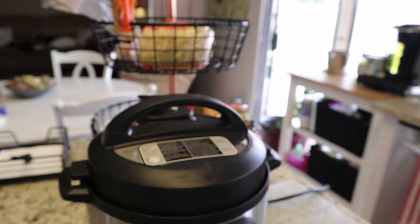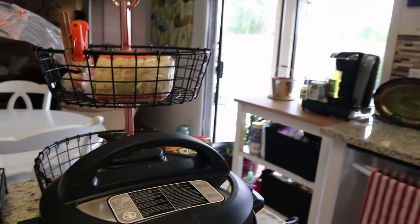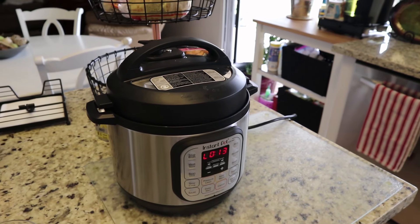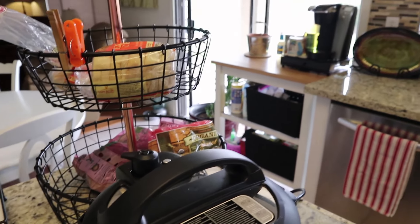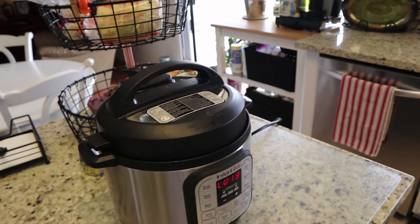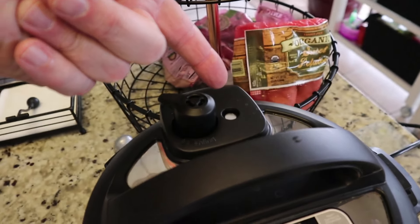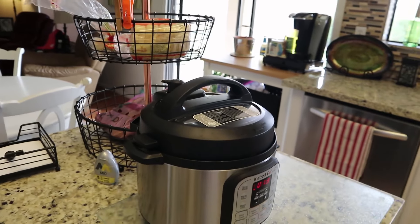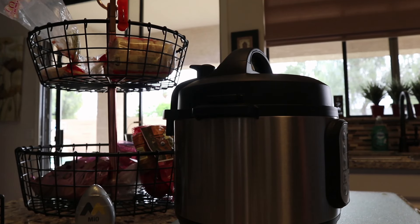I had it on high pressure for 10 minutes, and then the instructions said to let it naturally vent for 15 minutes — which is in about two minutes. Once the two minutes comes up, I'm gonna flip this to venting to release any remaining pressure. There's not gonna be any pressure because the little button just dropped, so the pressure has been released.